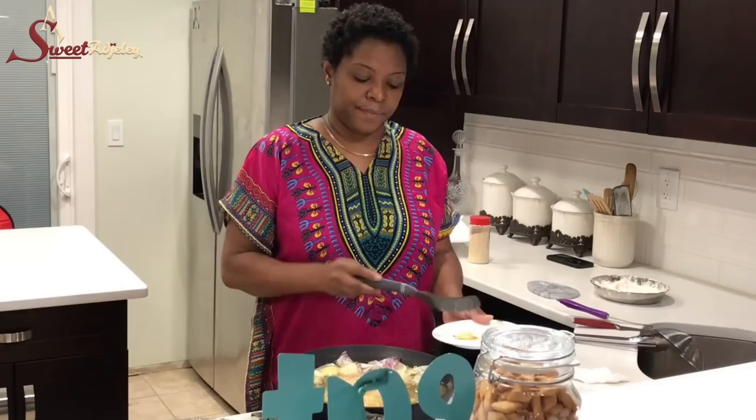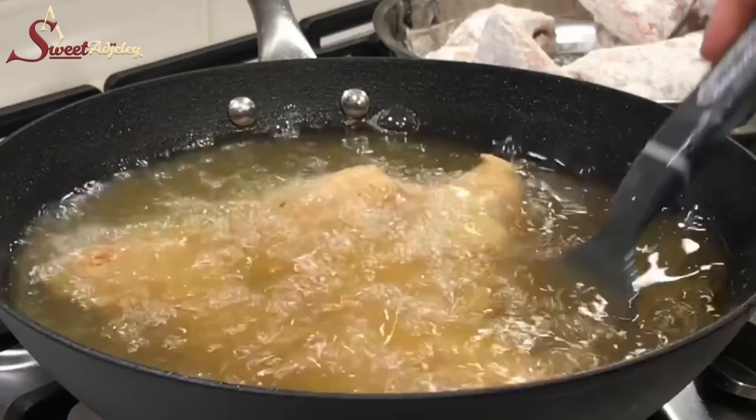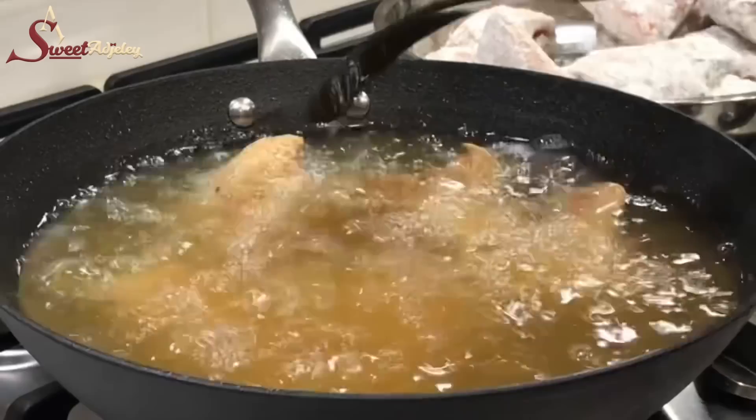Because I don't want the onions to burn, I'm just going to get them out and I'll use them to mix later. We will fry this fish until it is nice and golden brown.